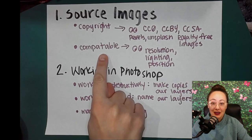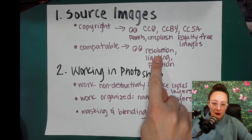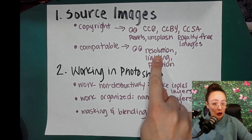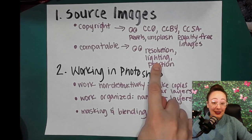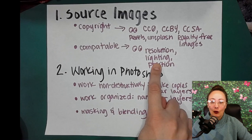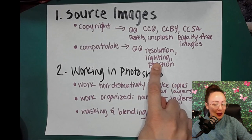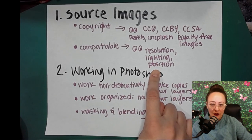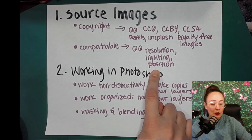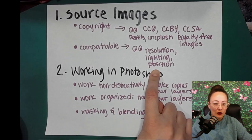We are going to be looking to make sure that the images are compatible. We are going to look at the resolution — we want to make sure the images are large enough that we can edit them and get a good result. We are going to be looking at the lighting; in order to create a more seamless blending between two photographs, we need to look at the lighting. And finally, the position of our subjects — it will be much easier to blend them together if they are in a similar position or in some sort of position that allows us to stick them together.